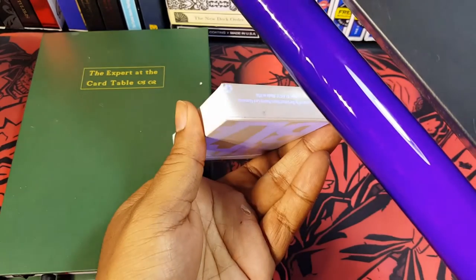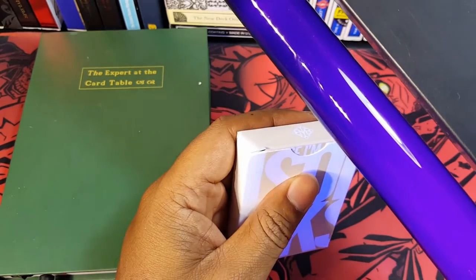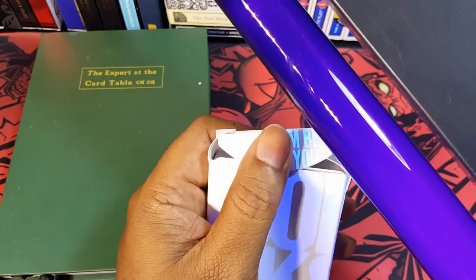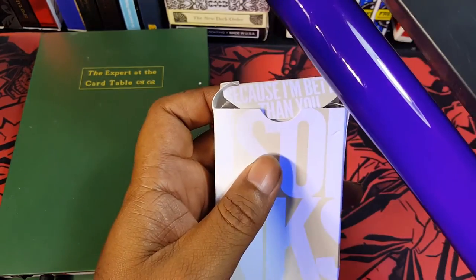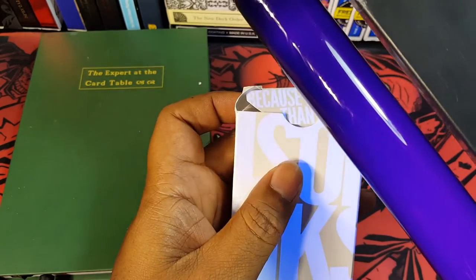And then you also have your stamp on the bottom, and then the Madison logo. And on the inside — I don't think he's joking here — it does say 'because I'm better than you.' So that's the hashtag they're using with these.